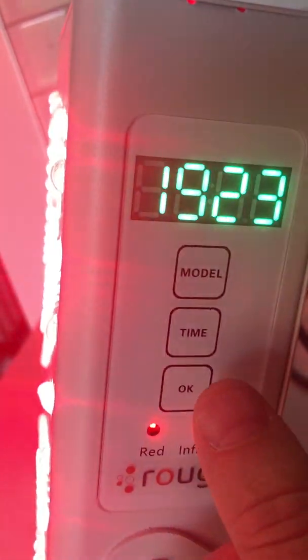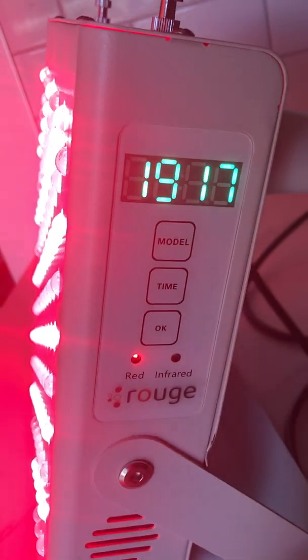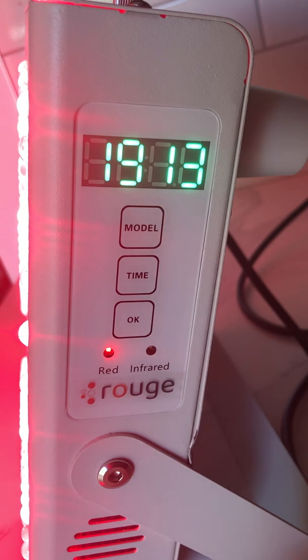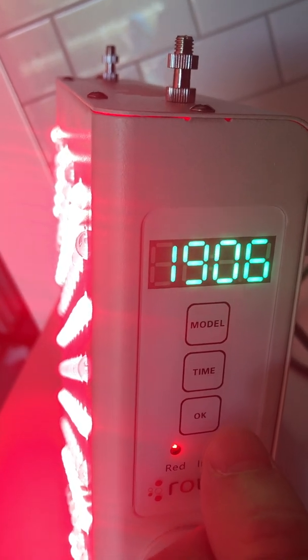And if you want only the red, of course, turn it off, mode again — red only, turn it on. So it looks a lot the same as when both are there. It's important you understand the near infrared is mostly invisible to the human eye, so it's normal that you don't see them. But if you look closely, you'll see that they're sort of lit up.